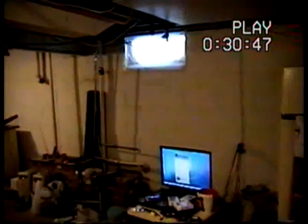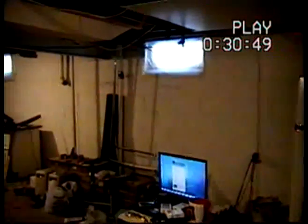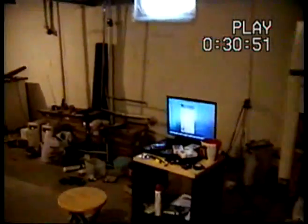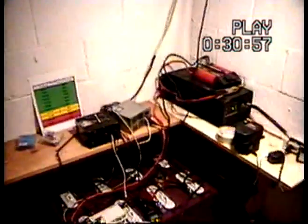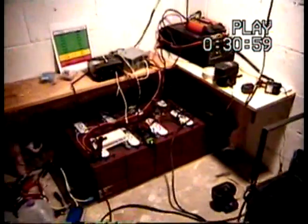Alrighty everybody, straight from the man cave again. I don't know if I'll continue doing that, but I could. We'll see as time comes. I got a couple emails about my battery setup and all my wind generators and stuff, so I'll try to explain a little bit.